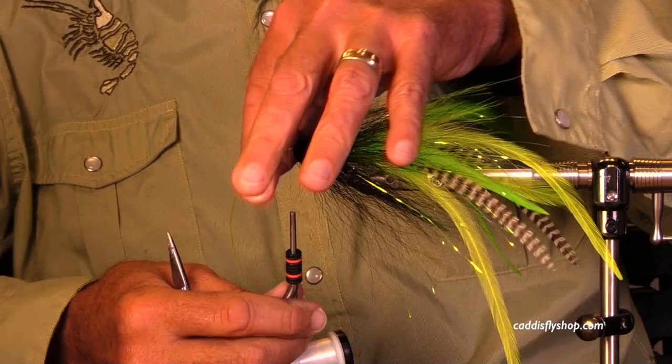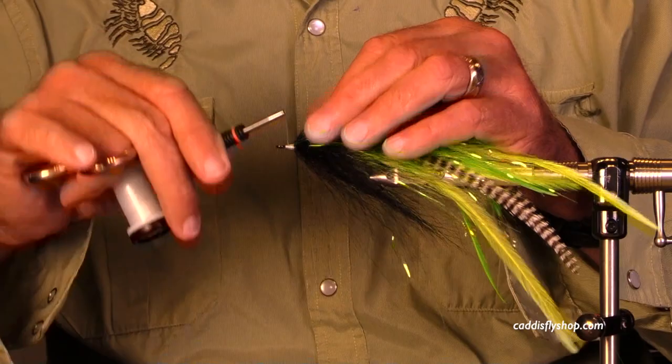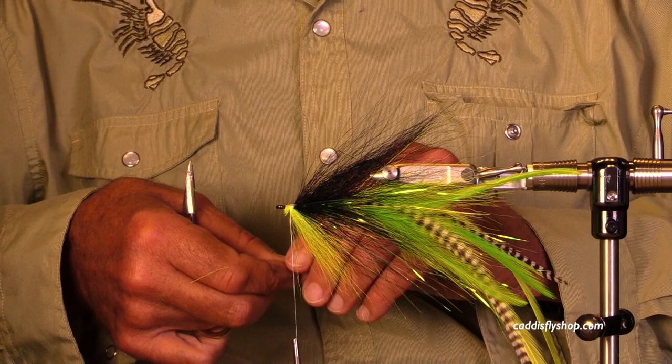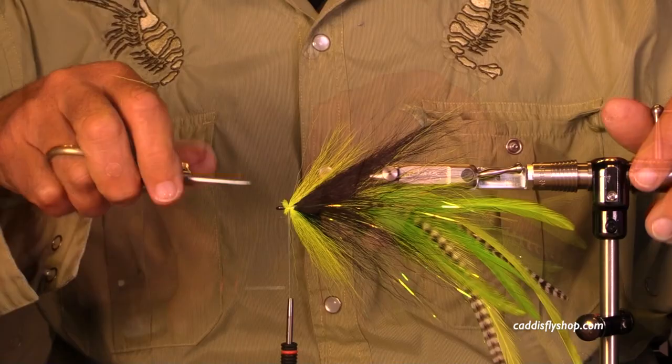I build that thread dam in front of it. Pretty much all of these hollow ties are black. The very rearmost section of bucktail was chartreuse, and now I'm going to finish this fly off with chartreuse on top and underneath — chartreuse dorsal and ventral. I'm keeping these a bit on the short side, principally for appearance's sake.